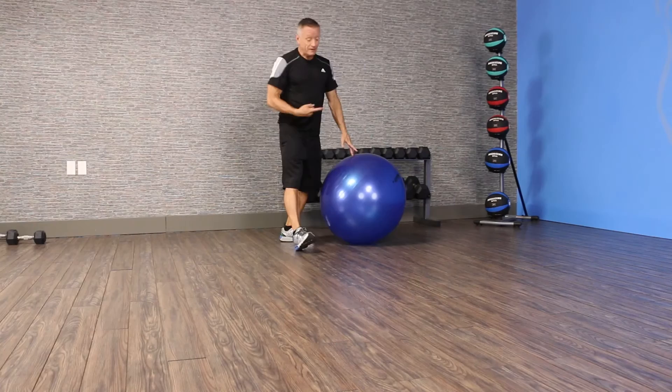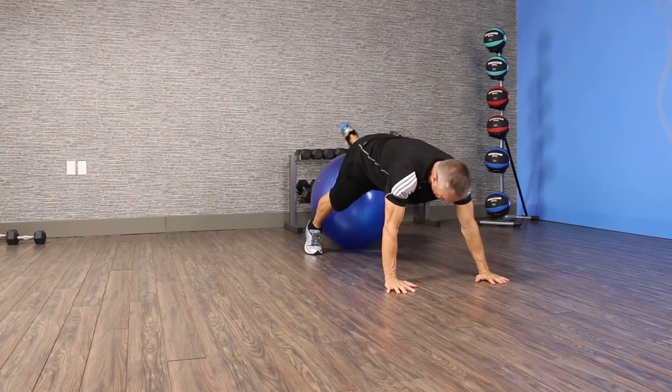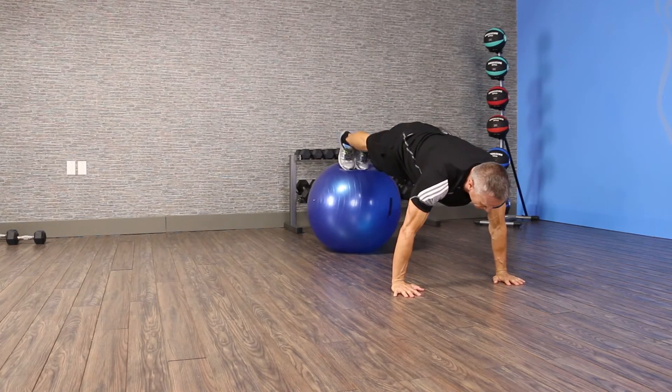So we're going to start by getting onto the ball. Place your hands on the floor, make sure you're not locking your elbows out, and place your feet onto the ball. You can start with your thighs if the feet are too challenging.